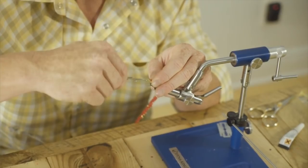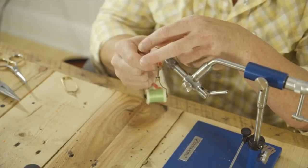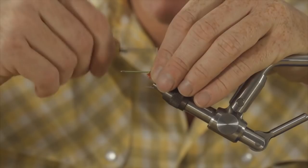We're going to palmer this forward to where the hook shank flattens out. We have palmered this material forward — this is the medium cactus chenille in red.